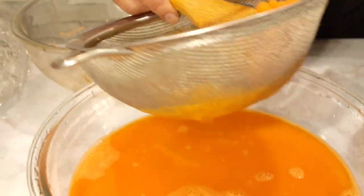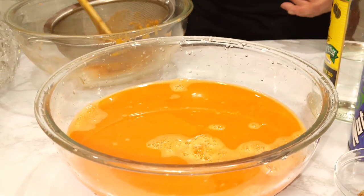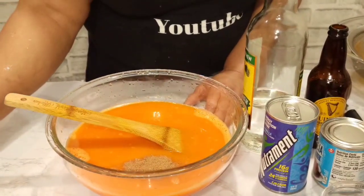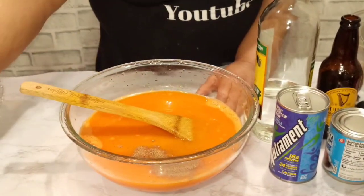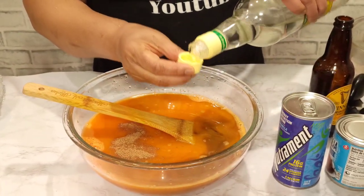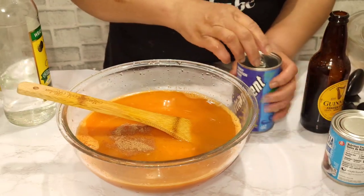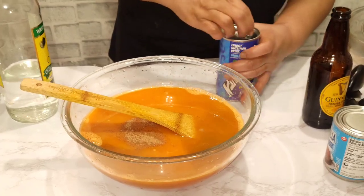We're going to sweeten it now. Half a teaspoon of nutmeg, one tablespoon of vanilla, and I'm just adding a small amount of rum, just to cover. The tins are washed, so I'm just going to add some nutriment.